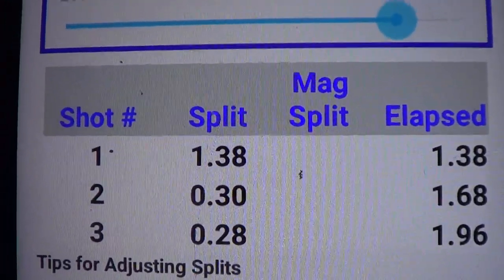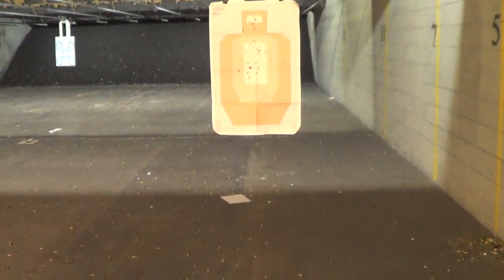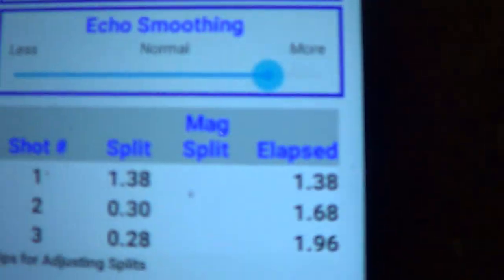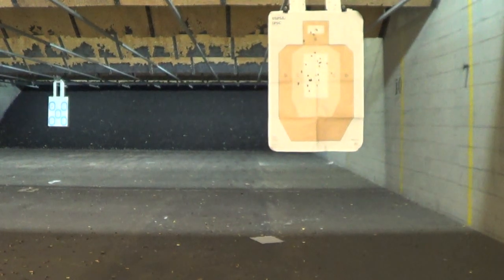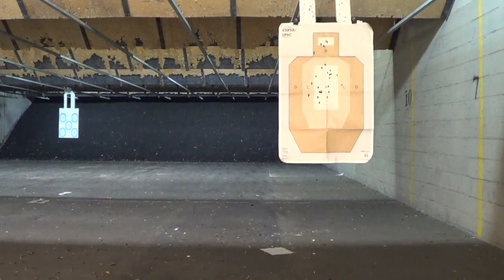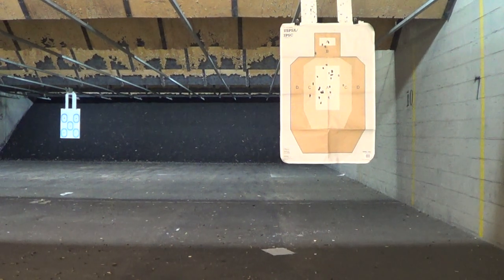Three shots under two seconds. Looks like all three were in A-zone — maybe one slightly outside to the C-zone, but basically all center mass hits and pretty centered just by point shooting. I think I only got one round left in the mag, I don't want to unseat it — we'll find out, it'll be a surprise. I've got two shots left and that was point shooting. Very good with point shooting this gun, with slide focus or natural extension — whatever you want to call it.